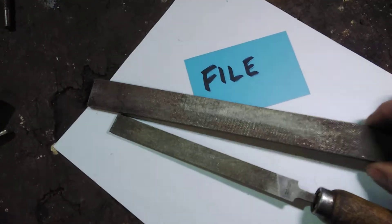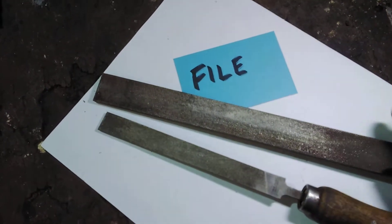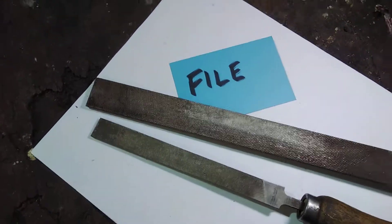Do be careful because if you drop a file it can break, because it's extremely hard and very brittle.